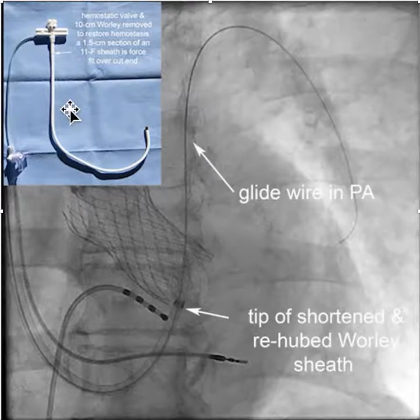The way this is done is you take a long curved sheath, typically the Whirly sheath, and cut it off. Then take an 11-French sheath and force-fit the short section of the 11-French sheath over the Whirly sheath. You then put the Whirly sheath into the right ventricular outflow tract over a glide wire, so that the tip of the shortened Whirly sheath is on the RV septum.